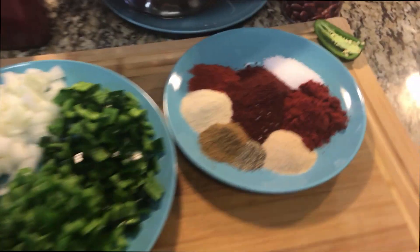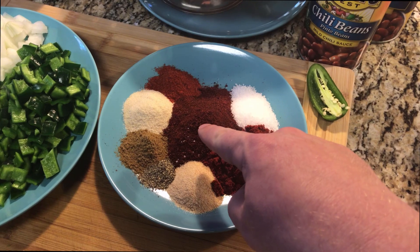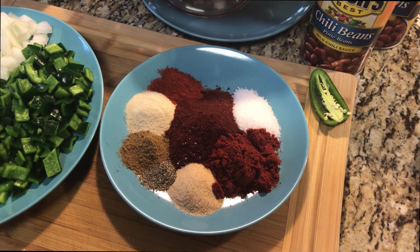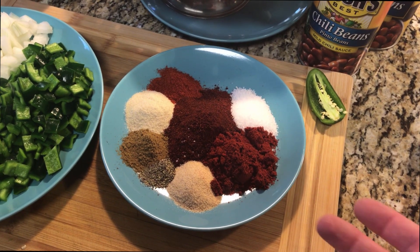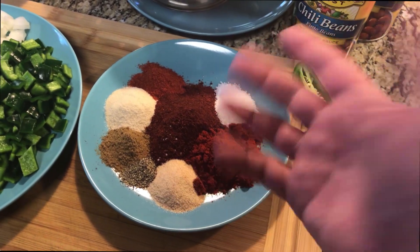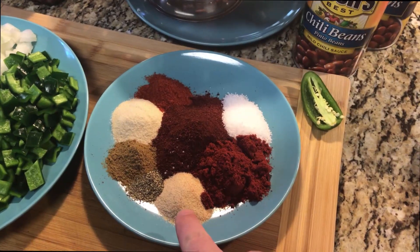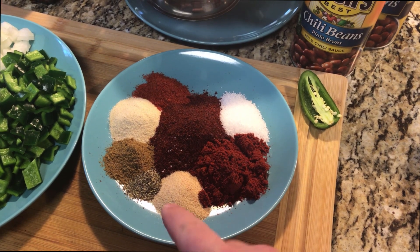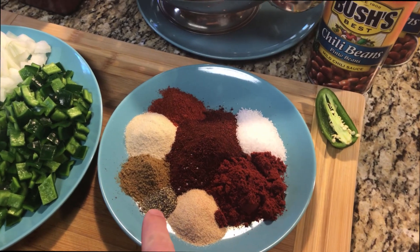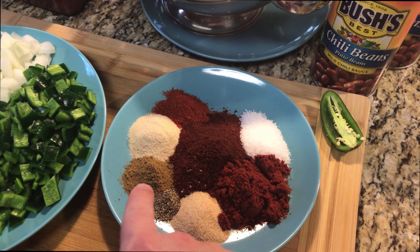Let's walk through the ingredients. Starting with the spices: in the middle here we've got about two and a half ounces of chili powder - basically half of a four-and-a-half ounce container, so eyeball it from a large container. Then we've got two tablespoons of paprika, a tablespoon of granulated garlic - you can use garlic powder, just cook it a little longer so the powderiness cooks out. We have half a tablespoon of cracked black pepper and one tablespoon of cumin.